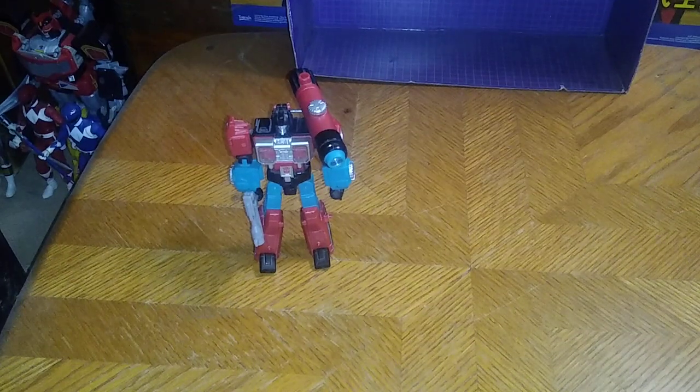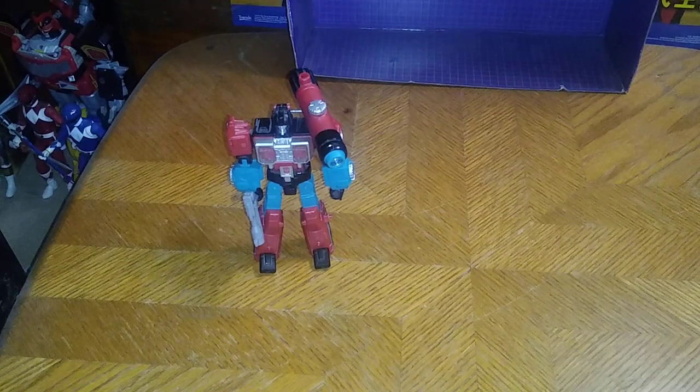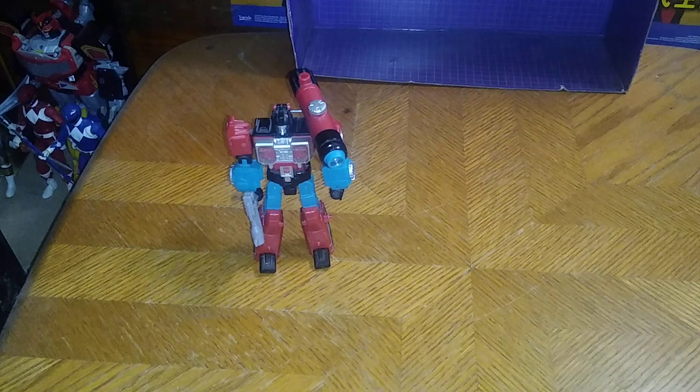Finally, we're going to do good old Red Alert next to Perceptor. We're going to transform these guys off camera — I put them all in vehicle mode.